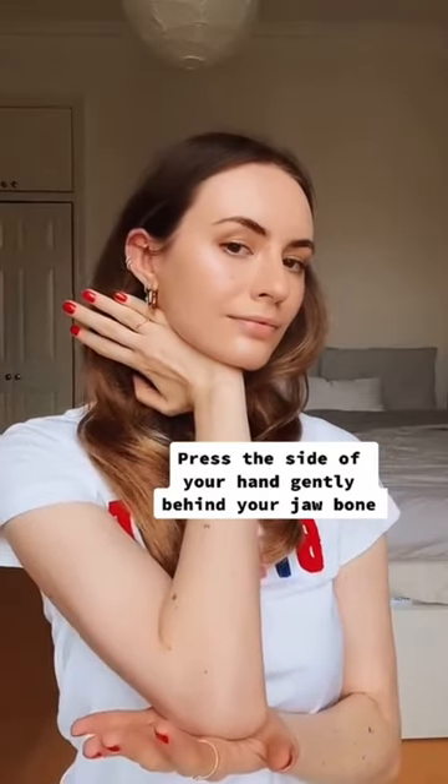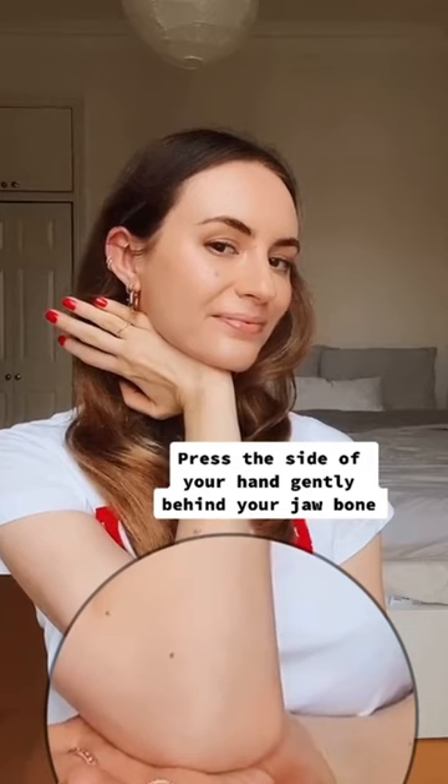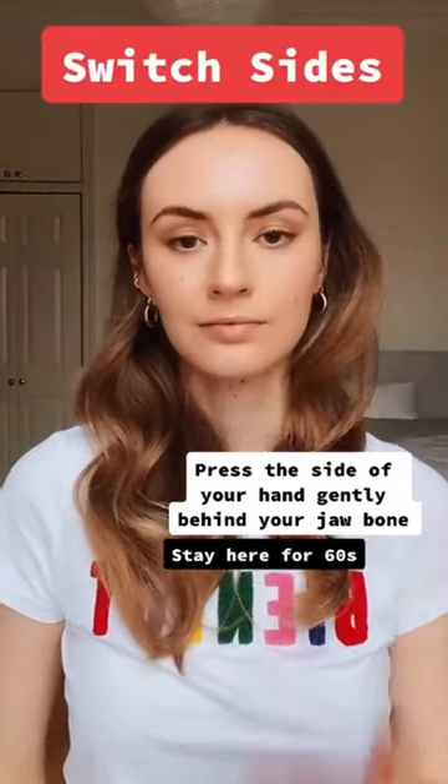Use the side of your hand and place it directly behind the bone of your jaw. Press gently into it. You can also use your elbow for a little more resistance. Hold this for 60 seconds and switch sides.